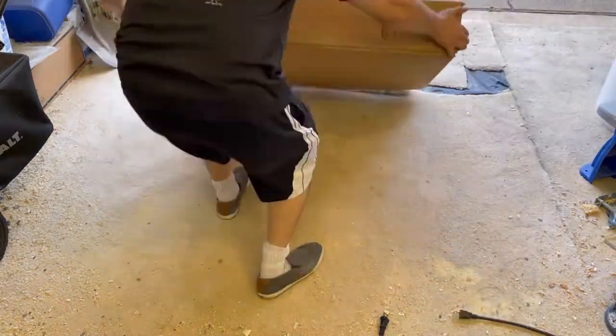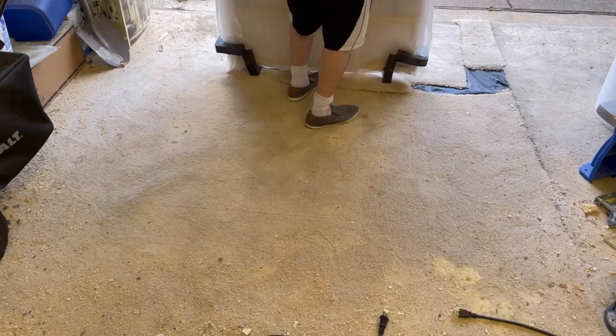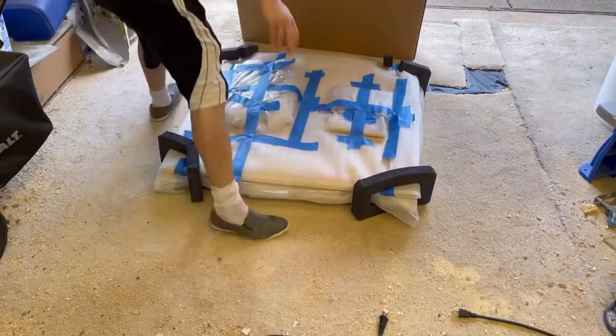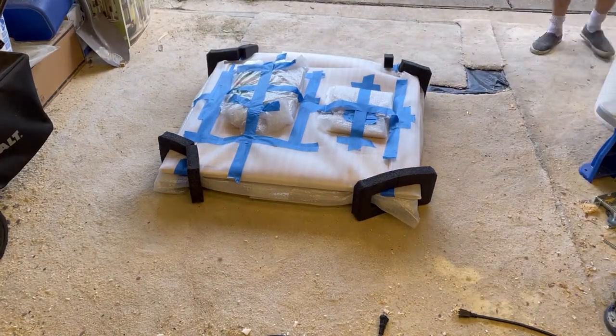This table comes with the legs disassembled, which allows for it to be shipped with the minimum likelihood of being damaged. The first step would be to carefully unbox the table. The box used is a double-walled box inside another double-walled box, usually used for moving flat screen TVs.